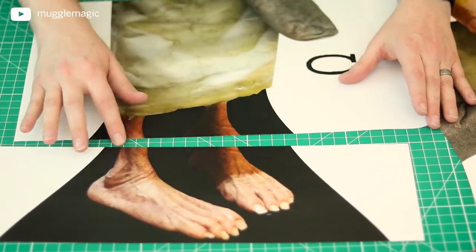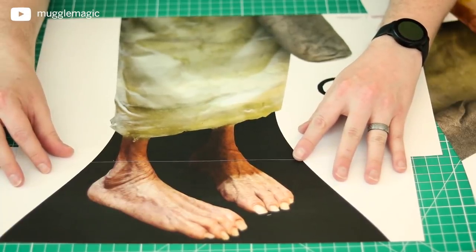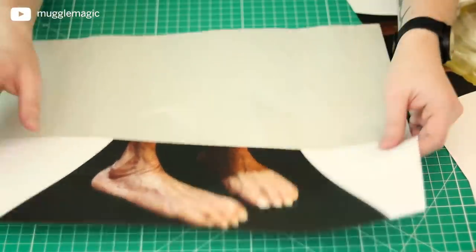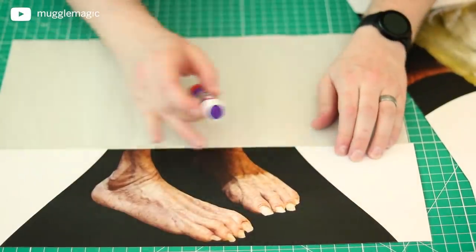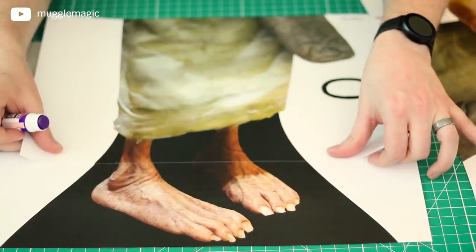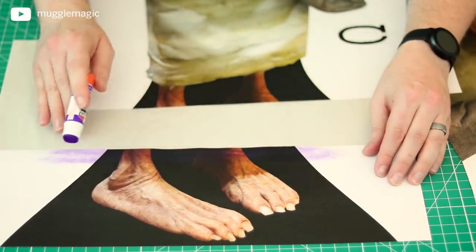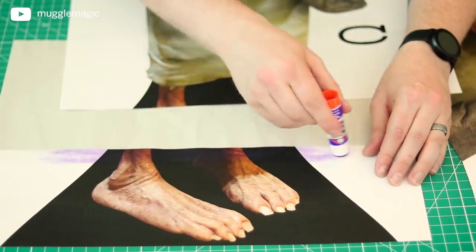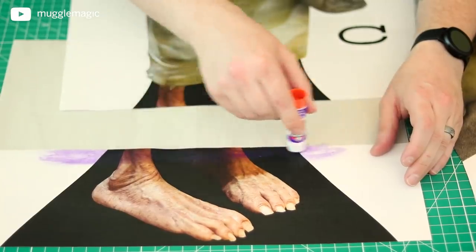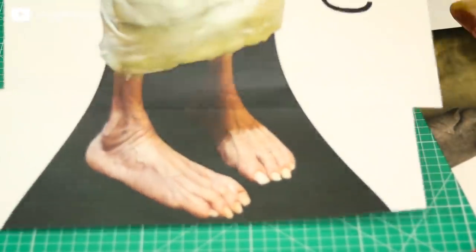Now you should have these pieces cut out so that there's no white on the top or bottom. I left about an inch of overlap, so if I take this one and put it over the bottom one, you can sort of line up the ankles and feet where they need to be. I'm just going to get a piece of scrap paper to put underneath so I don't get glue on my cutting mat, and I'll use a glue stick to glue the pages together, lining it up where it looks the most correct.